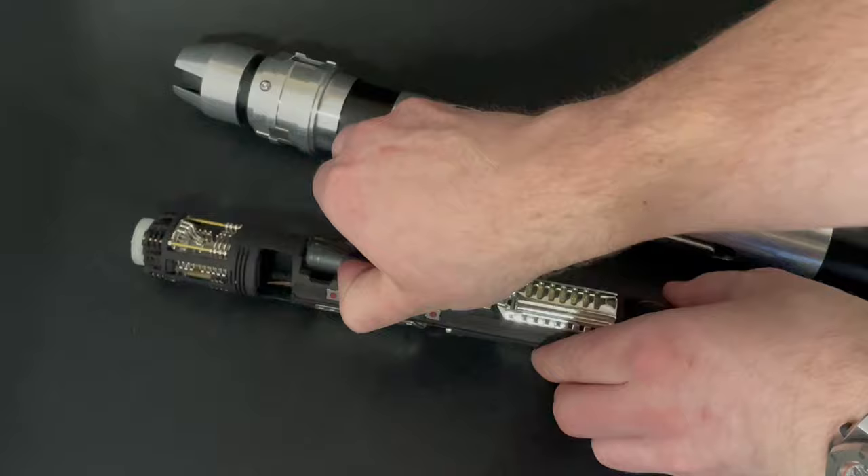In terms of battery orientation — looking closely, the leaf spring is the negative, the pad is the positive, positive toward the blade on this one. That's all on this hilt, thanks for watching, and may the force be with you.